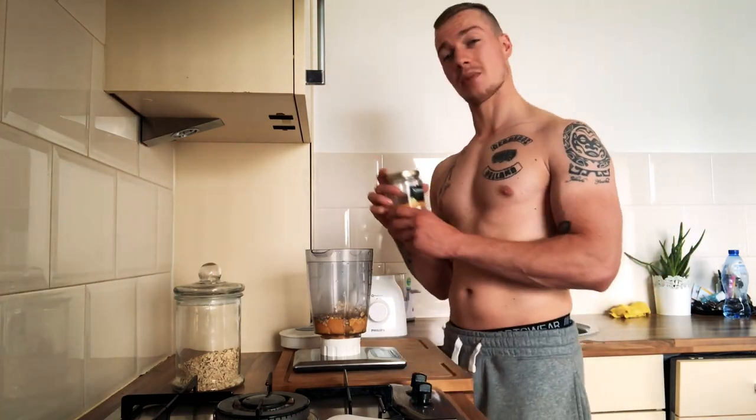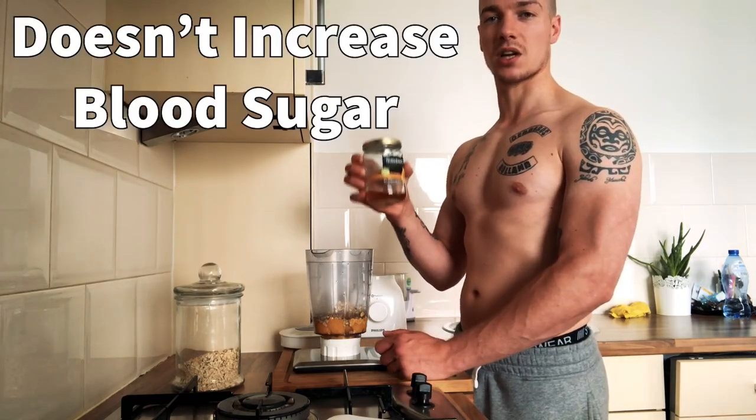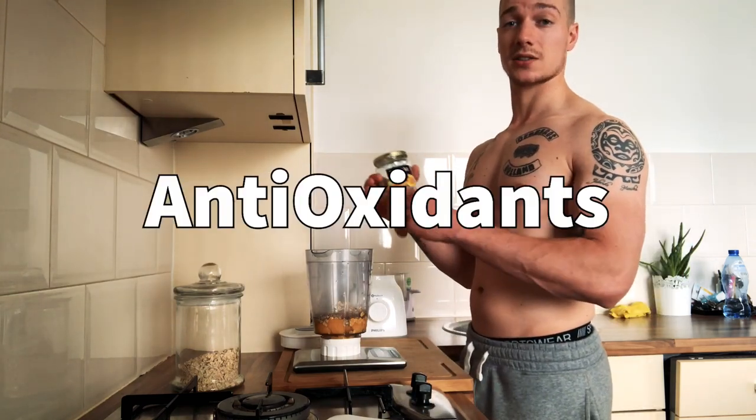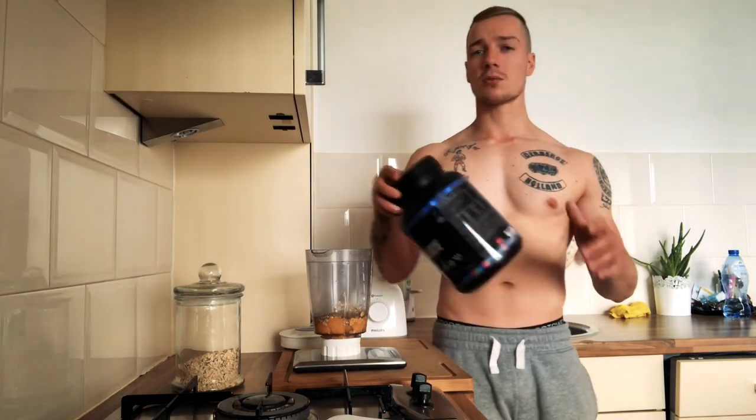Next: honey. I use 10 grams of honey — it tastes great and is definitely a better option than refined sugars. Honey doesn't spike blood sugar drastically and actually helps lower cholesterol levels. It's also a great source of antioxidants.